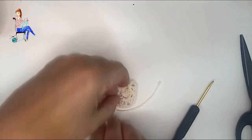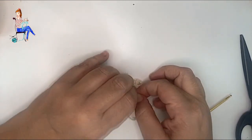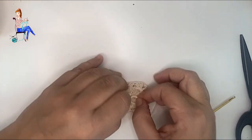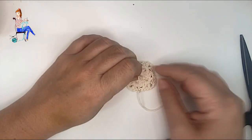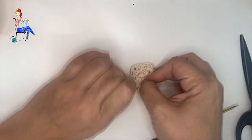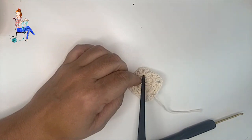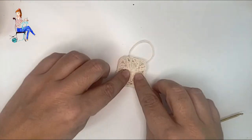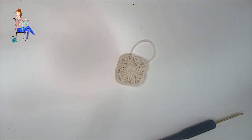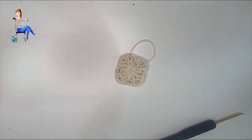Cortamos hebra y cerramos. Esta hebra del círculo mágico la voy a quitar. Lo que hago es hacer un nudito y apretarlo mucho para que el cuadradito del centro no se abra. Una vez hecho el nudito bien apretado, cortamos la hebra. Yo suelo ir quitando las hebras mientras tejo para que no se me acumulen. Voy a coger mi segundo color para continuar.